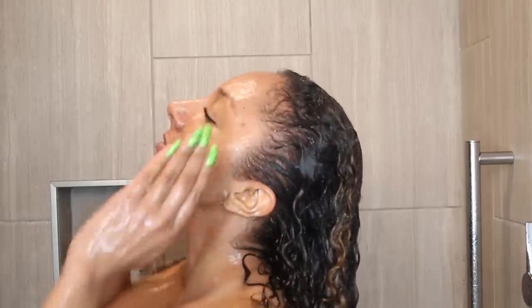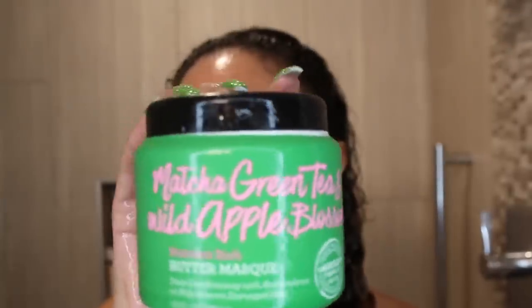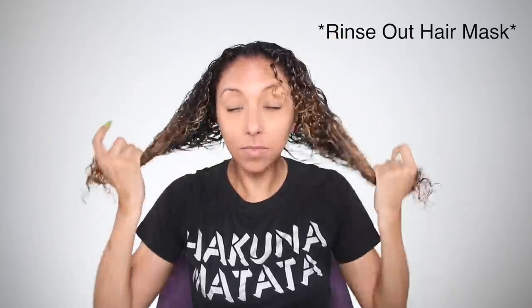I'm grabbing my Carol's Daughter Coco Crème Creamy Conditioner — this conditioner is very moisturizing. I want my curls to be as moisturized as possible as they take a little long nap in my braids. I'm also grabbing my Tangle Teezer to make sure all the conditioner is getting into each hair follicle. Because it's going to be a while before I can deep condition, I'm going to rinse out my conditioner and then grab a deep conditioner — the Not Your Mother's Matcha Green Tea and Wild Apple Blossom Hair Mask, which smells amazing. I saturate all my curls in this mask, then put it up under a shower cap. Once out of the shower, I grab my thermal hair care heat cap, put it in the microwave for about 45 seconds on each side to get some heat penetrating into the hair shaft, and let it sit for 20 minutes. After deep conditioning, I grab my DevaCurl microfiber towel to remove excess water.